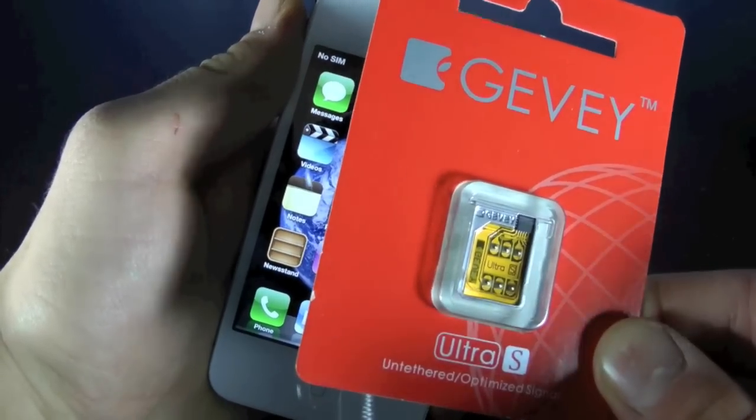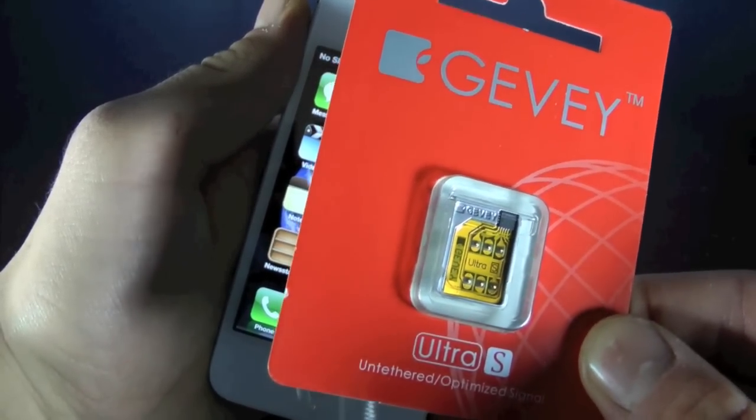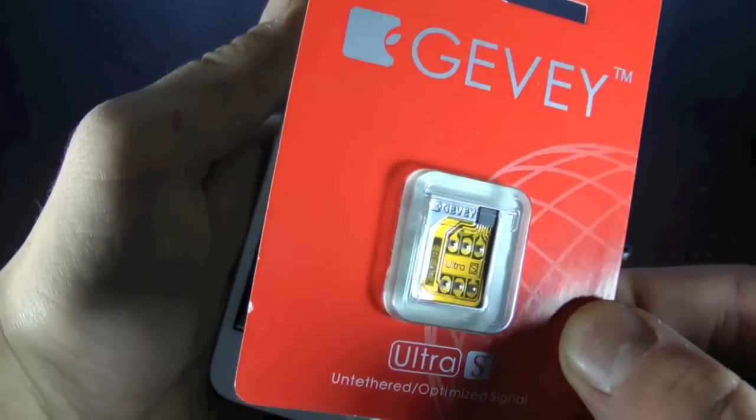Hey guys, EverythingApplePro here and finally the iPhone 4S unlock is here. Thanks to Apple and Berry we now have the Gevy Ultra S. Yes it is a little pricey for now — it is $60, and of course if you guys want to wait the price will go down later on.